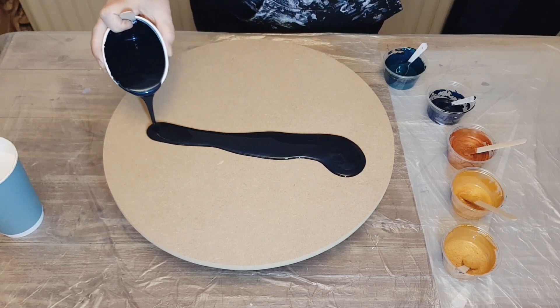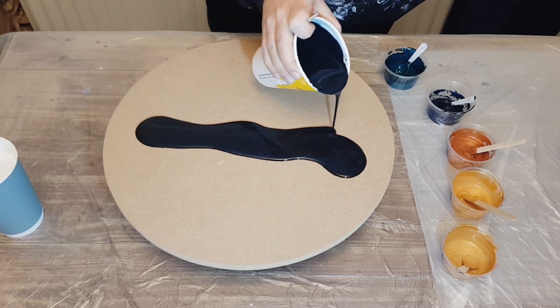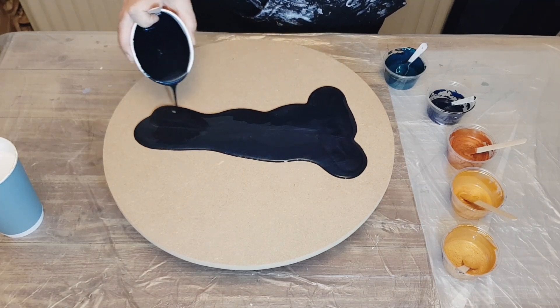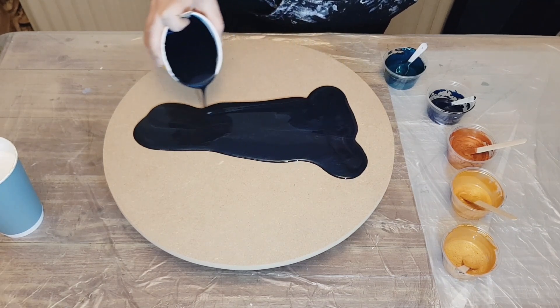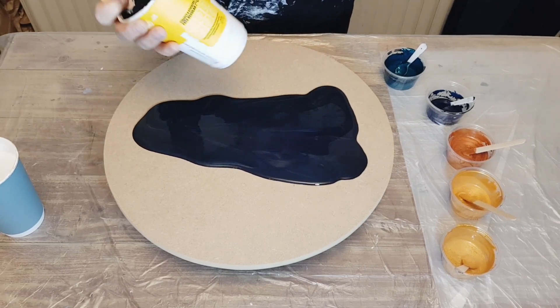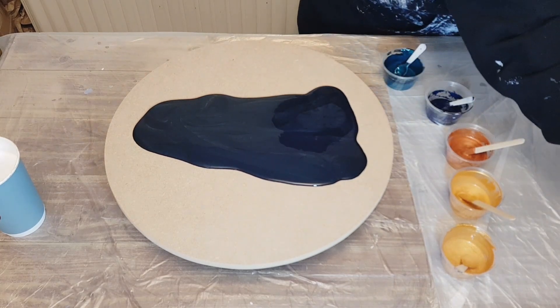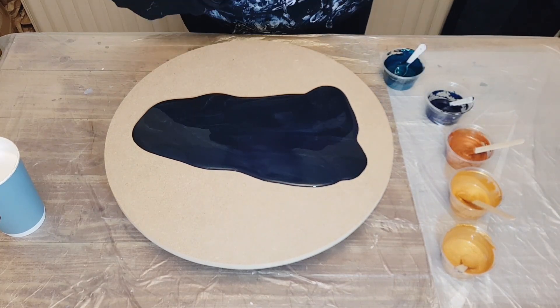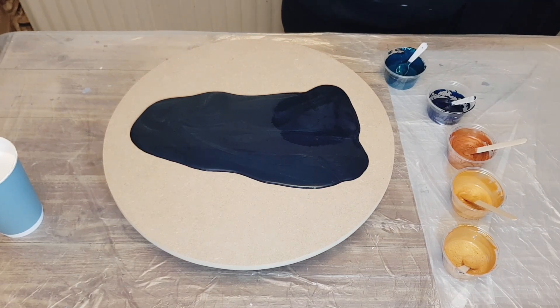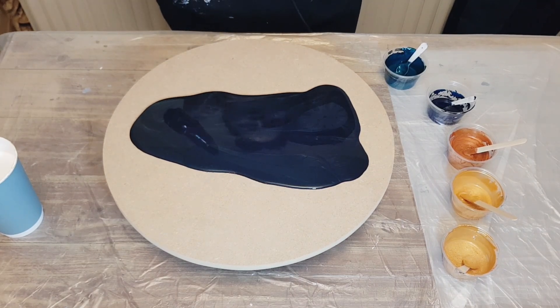I mixed all the paints with one part paint and one part USA Flood Floetrol. I did this by weight using my scale — so if I did 100ml of paint, I did 100ml of Floetrol. I did that with the base colors and the two paints mixed up on the side.